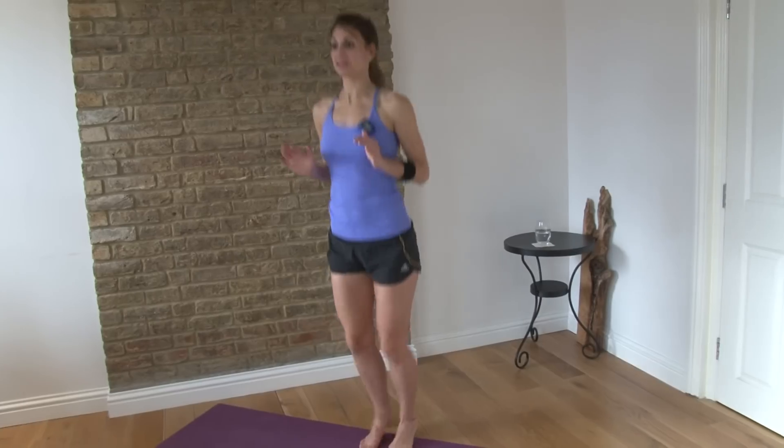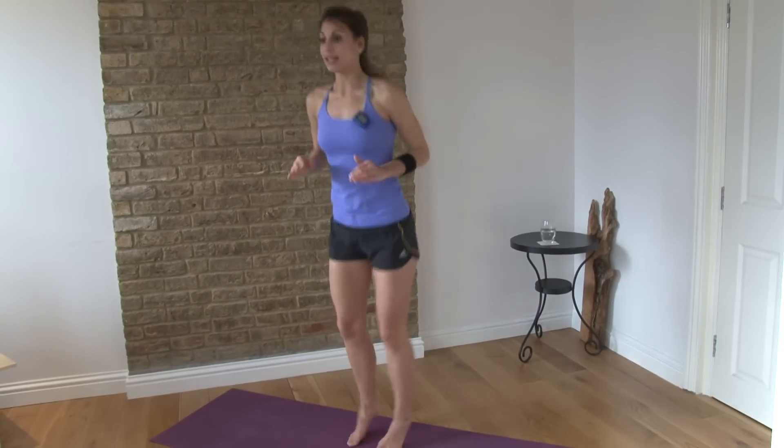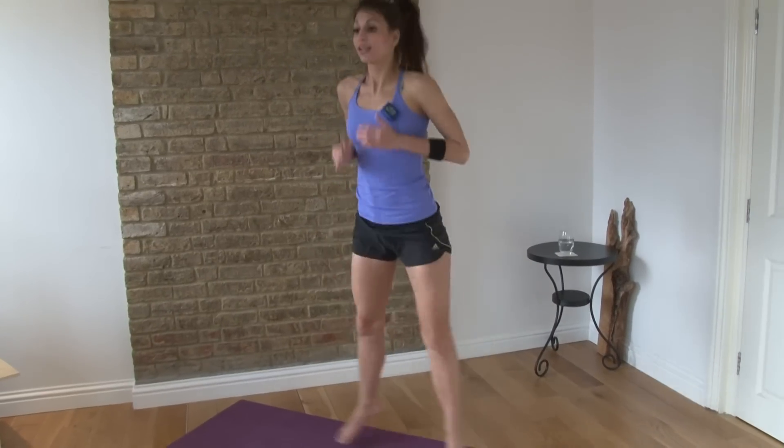That's 55 seconds. Then you have a squat and a bounce — it's a squat jump. You go out, bounce, bounce, out, in, in, out, in, in. That's 35 seconds.